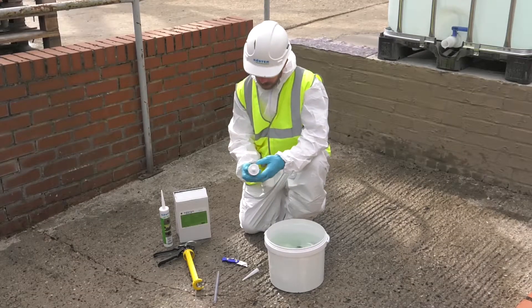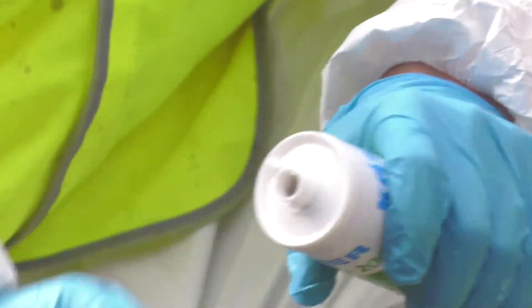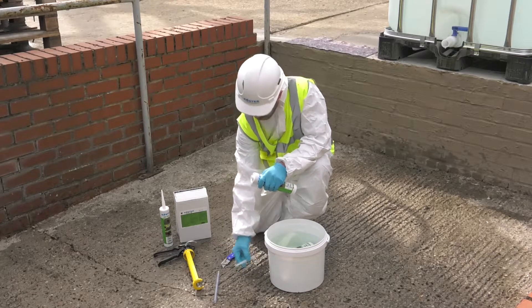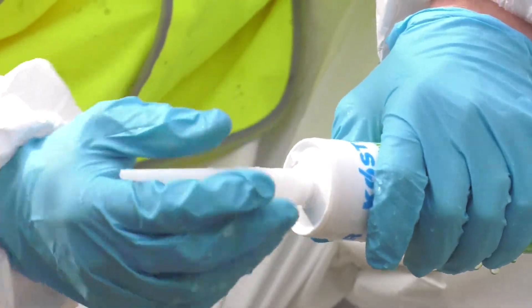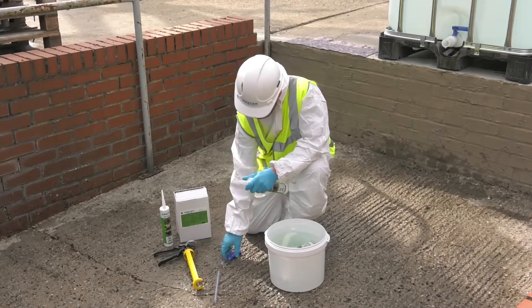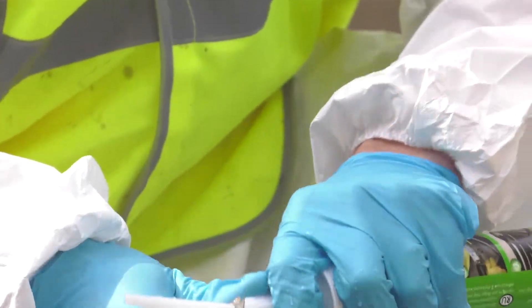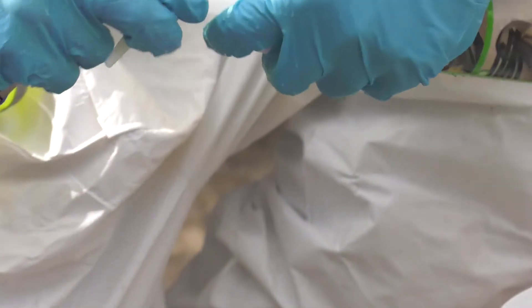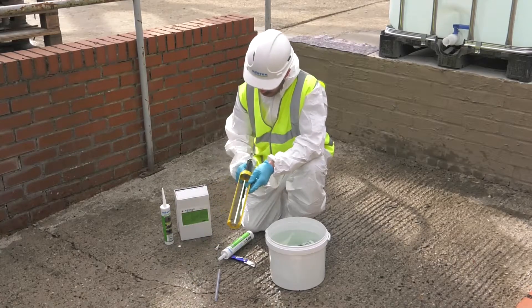Once warmed, the closure seal to the Costa KB Flex 200 is removed using a builder's knife or alternative suitable tool. Securely fix the nozzle to the tube, and once attached, it can be placed into a suitably sized sealant gun.